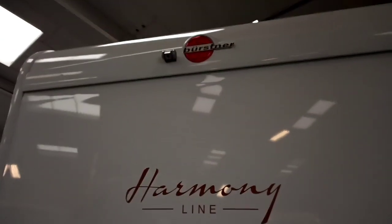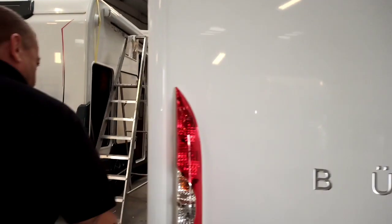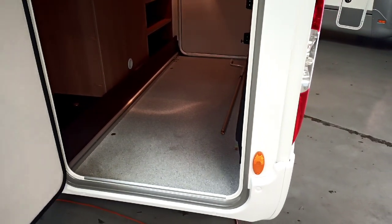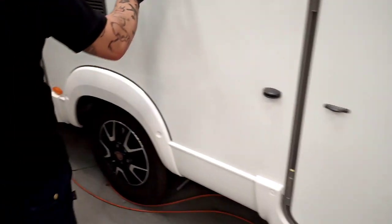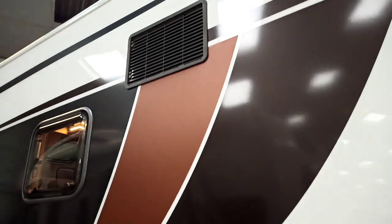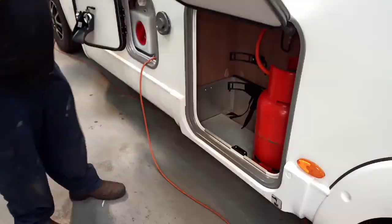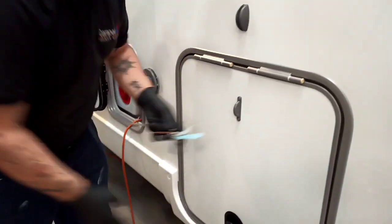At the back you've got your Burstner decals and your reverse camera. In the garage you've got your fit toolkit and plenty of storage room with rails and tie-down points. As we move down the side, you've got your fridge vents - your high and low vents here for ventilation. You've got your gas locker just here with your gas bottle. All these lockers are on the Burstner key.